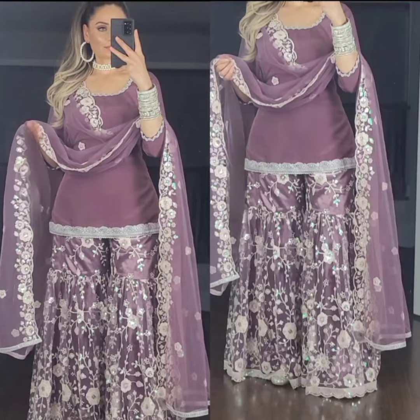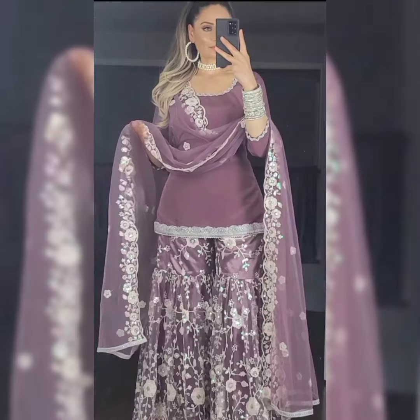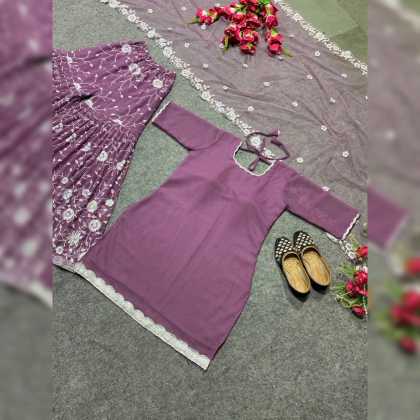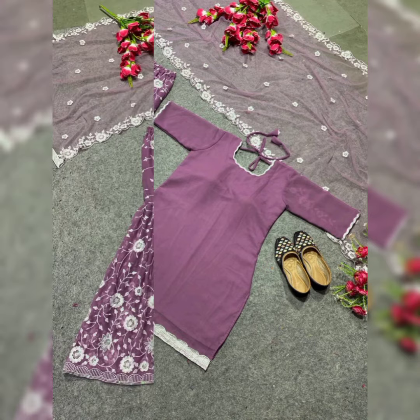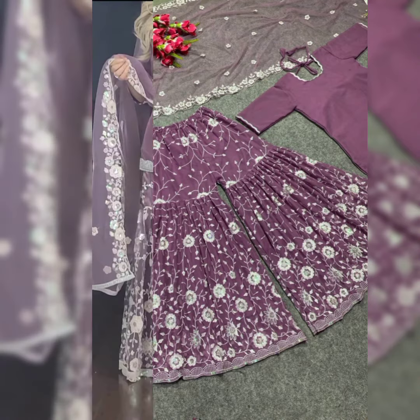Dupatta work: Four-side heavy sequence embroidery lace border work. Length: 2.10 meters. Wash care: First wash dry clean. Quality product. Occasions: Festival, Party Wear, Wedding, Ceremony. Made to order — kindly message me and I will guide you.